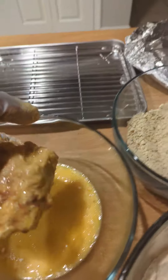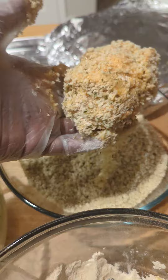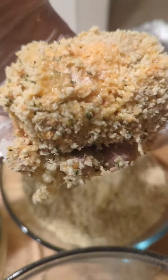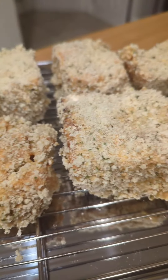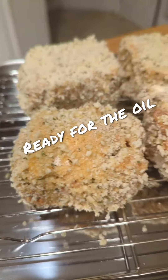Don't worry, I'll put the seasonings in the description box — or I'll pin it to the first comment, because you never know what platform this is gonna go on. Look at that. Now here we go. Gonna put these in the fridge for about a half an hour so they're ready for the oil.